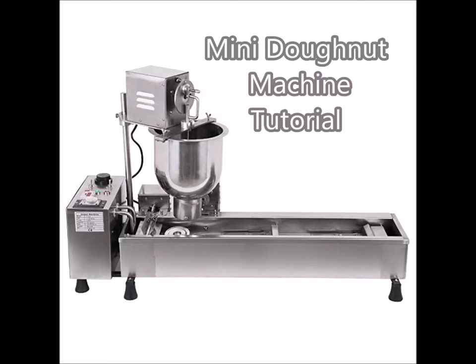Mini donut machine tutorial. Find out all the things we've learned about it.